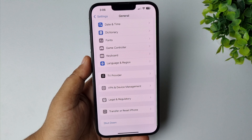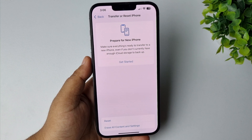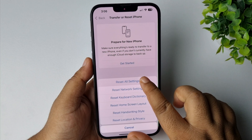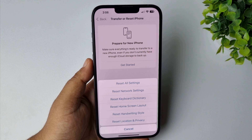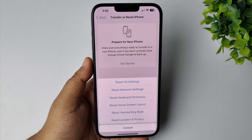Tap on Transfer or Reset iPhone, then tap on Reset, then tap on Reset All Settings, and follow the next steps to completely factory reset your iPhone.